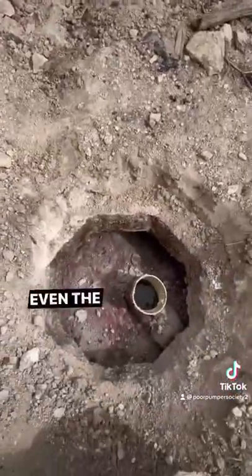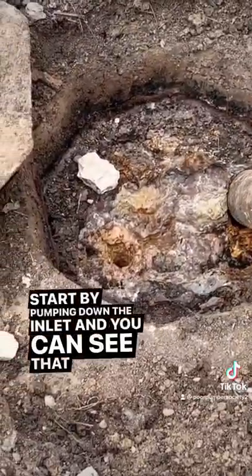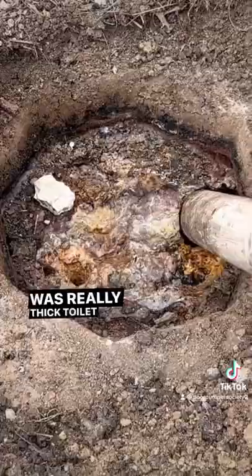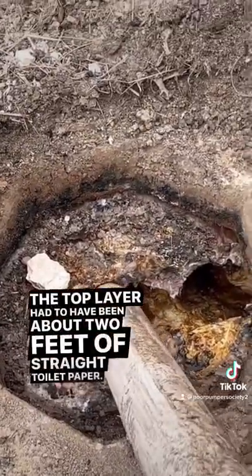Popped open both the lids — even the outlet side was thick on this one. Start by pumping down the inlet and you can see that the culprit here was really thick toilet paper. The top layer had to have been about two feet of straight toilet paper.